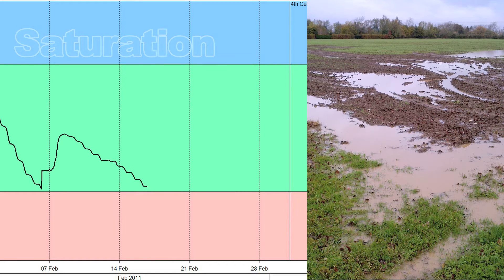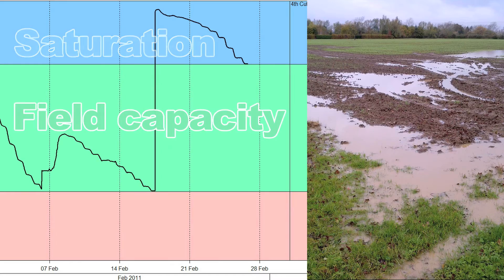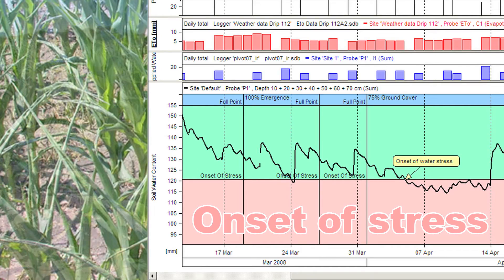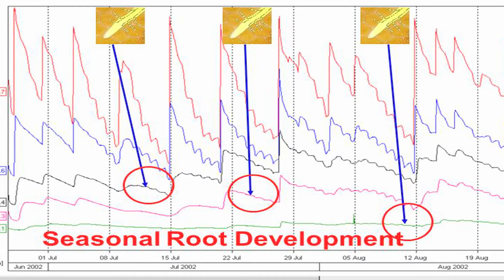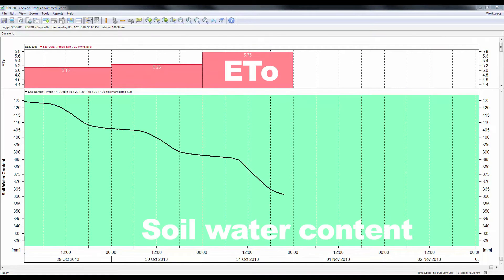Soil parameters like saturation, water logging, field capacity, onset of crop water stress, wilting point, root growth, calculation of crop factors and ET comparisons.